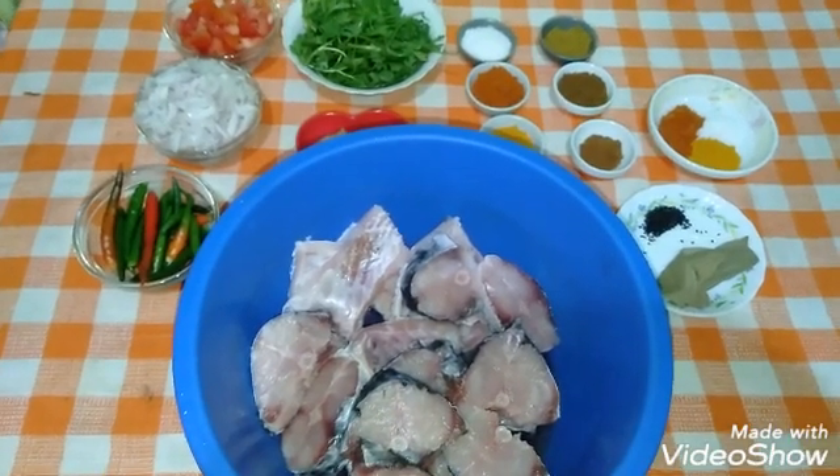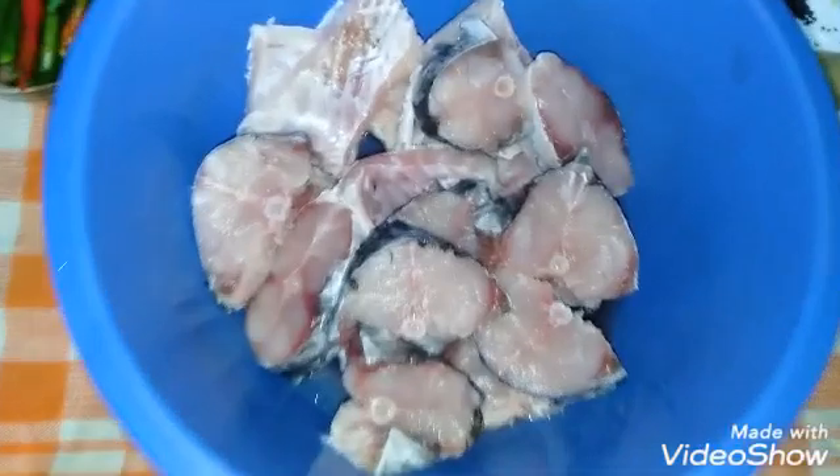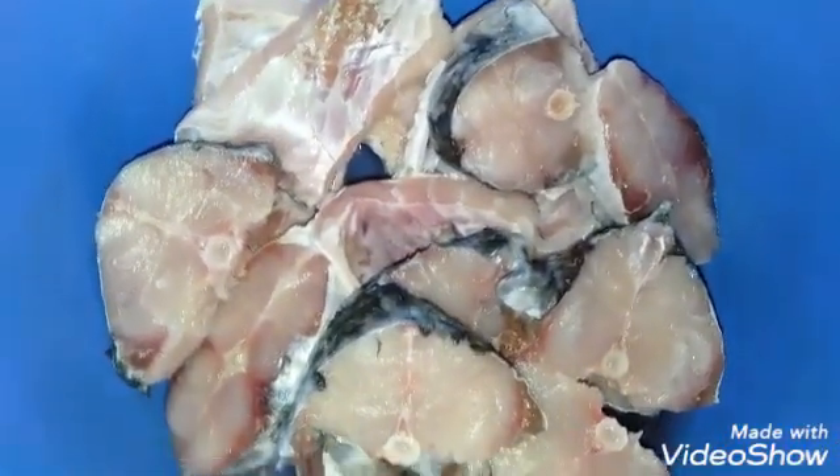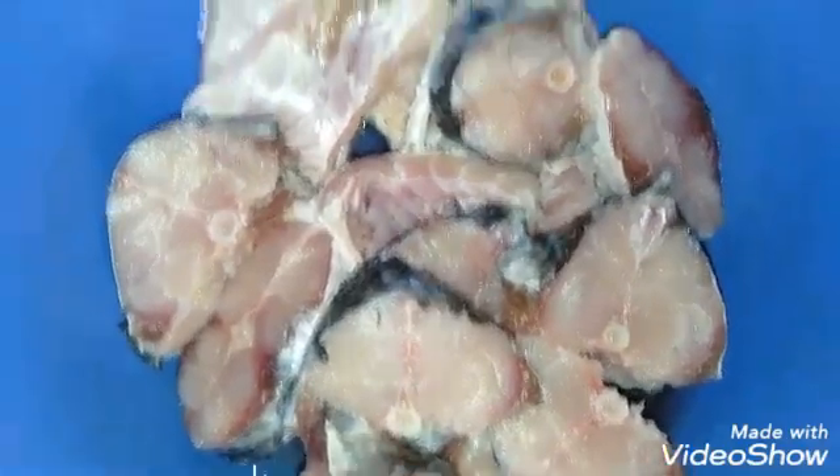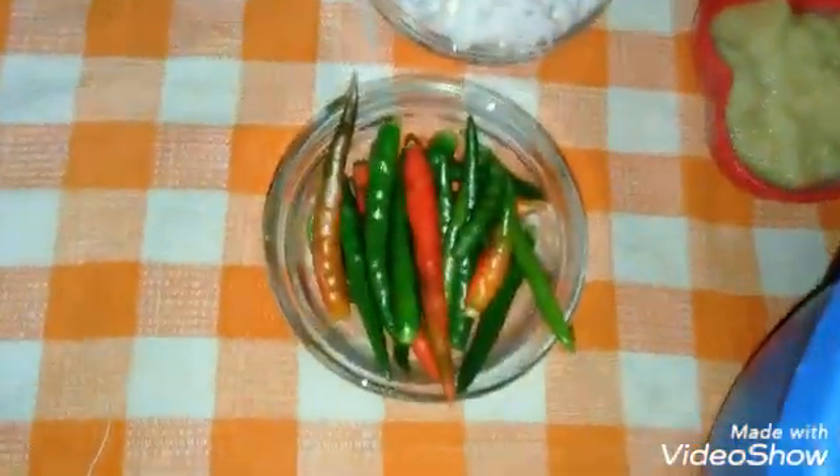Assalamu alaikum, good evening everyone. Today I decided to add oil — it is greenhornum. I am always packing some plastics of Succoise.